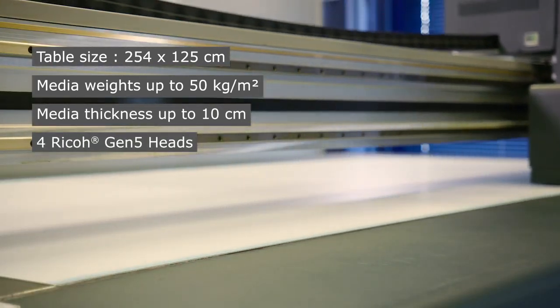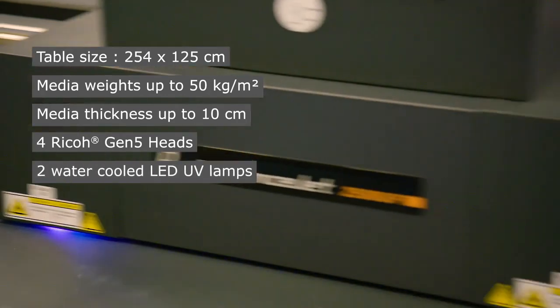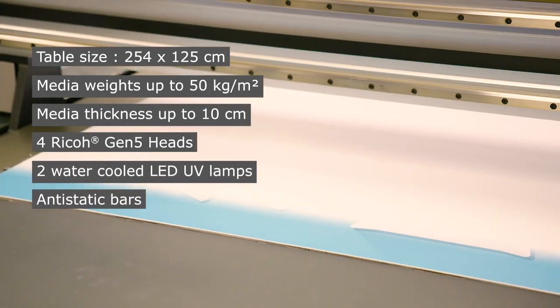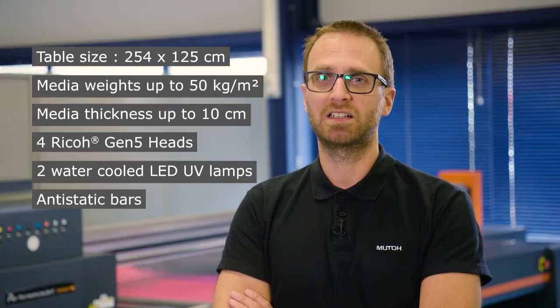The machine is equipped with Ricoh Gen 5 heads and has strong 600 watt UV lamps and also anti-static bars to avoid ink mist from static electricity.